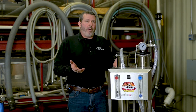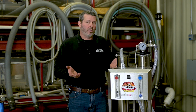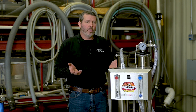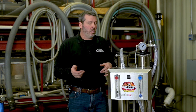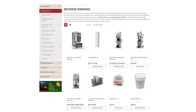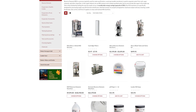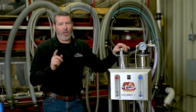Now that you have your membranes in, the last thing you want to do before you concentrate with this machine is give it a good rinse — 10 minutes or so — a wash, another rinse, and then you're ready to concentrate. That completes a changeover of membranes. For any additional questions or if you need to source membranes, reach out to your local H2O Leader dealer and they will help you out.